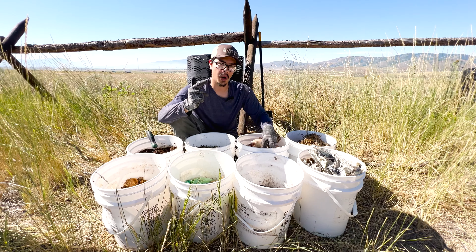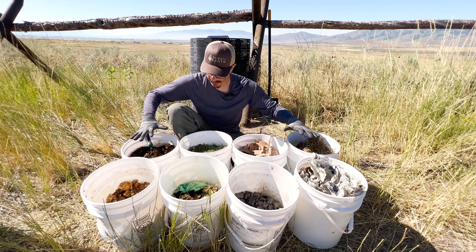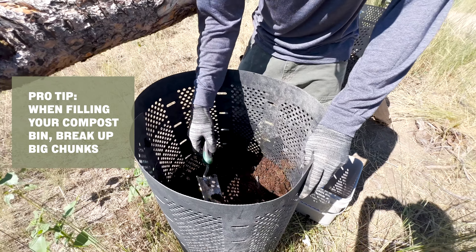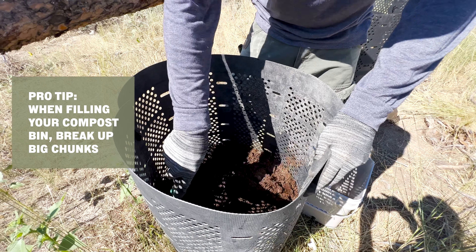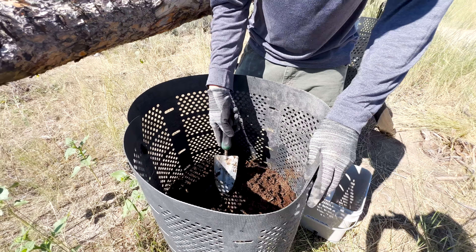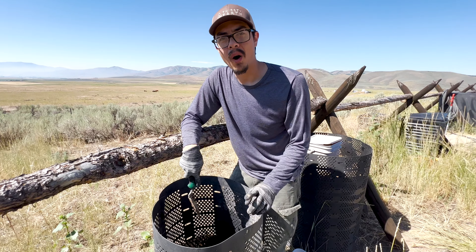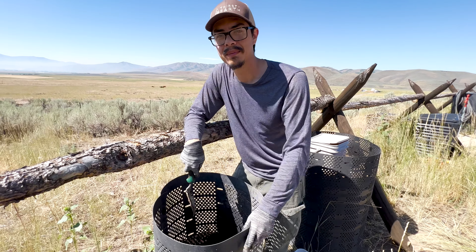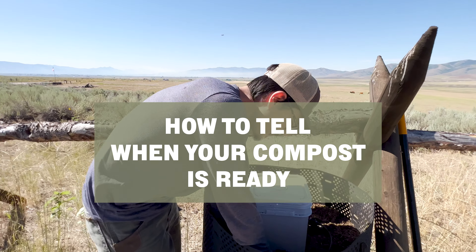The essential ingredients of compost: you need water, you need airflow, you need carbon, and you need nitrogen. Those together combine to start the process that breaks down all this into good quality compost. If you've got bigger chunks in your compost, break them up into smaller ones, because the more fine it is, the better the compost process is going to work. More surface area means more exposure to microbes, and it'll also make it easier for water to get through.